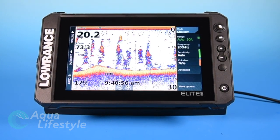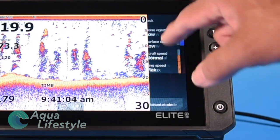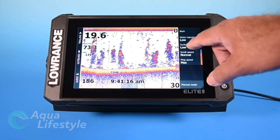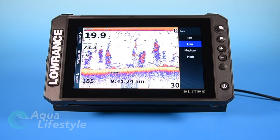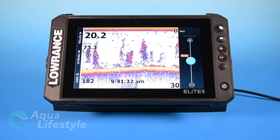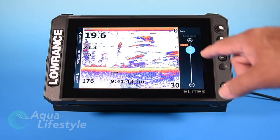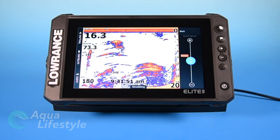Next option is advanced, and once we tap that, it takes us into some other features. We've got noise rejection, and that's going to help if you're getting electrical noise or vertical lines in your sonar. Remember that the higher you turn those filters on, the less sensitive the machine is, so you want to keep it at the lowest setting possible or off completely. Next is surface noise — that's going to be any noise or clutter you get at the top of the screen, and the same principle applies. Next is scroll speed — you can adjust the slider to change how fast the image moves across your screen. If you speed it up, the arches start stretching out. Generally, you're not going to want to mess with that; just leave it in auto mode.